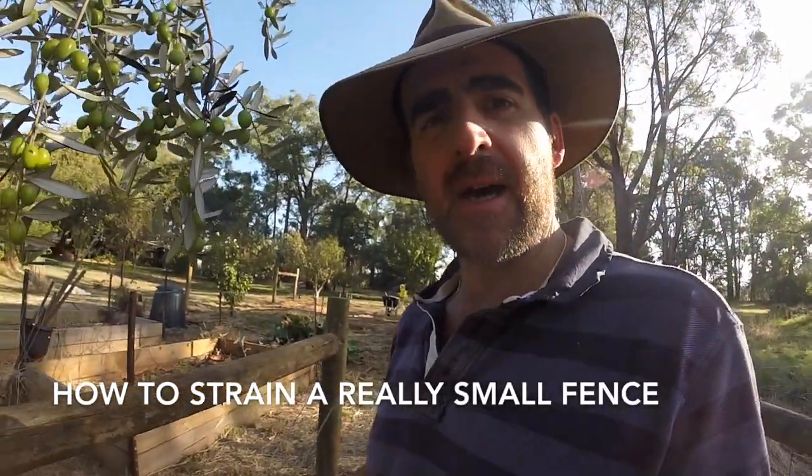We're nearly finished with this fence. It's a really small fence — it goes around a veggie garden and what's going to be a little orchard of miniature fruit trees. The whole fence in itself is less than 50 metres in size.